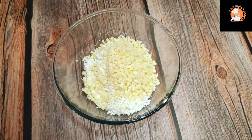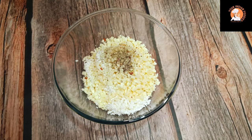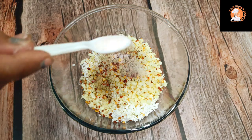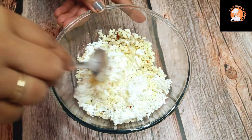After that, I will add mozzarella cheese. Then I will add some black pepper, some oregano and red chili flakes. I will also add some processed cheese and some black pepper powder. We will mix everything well.